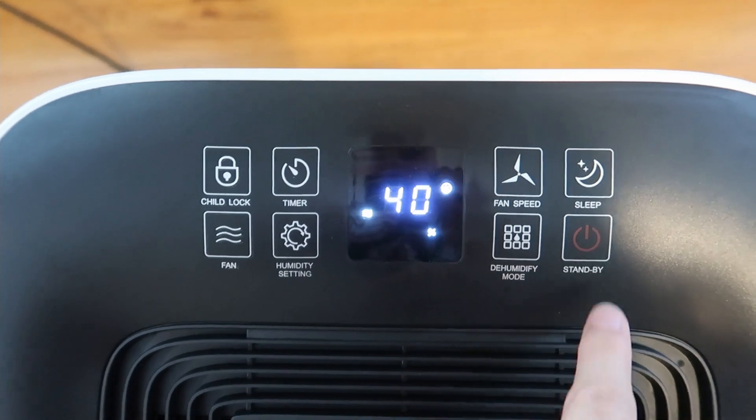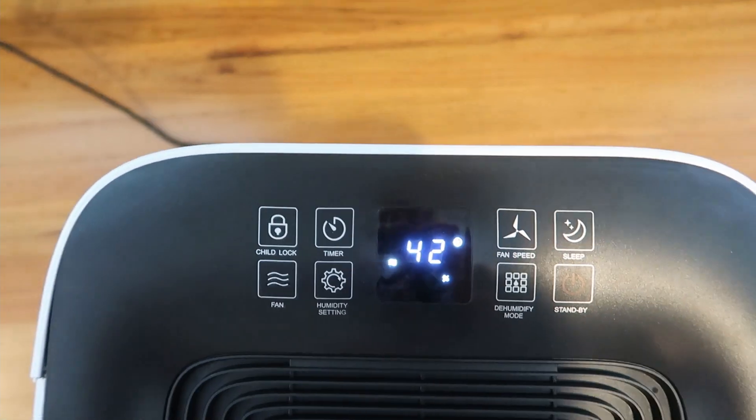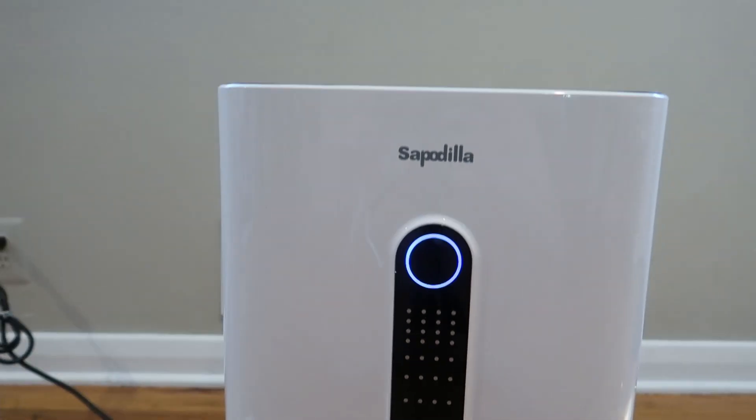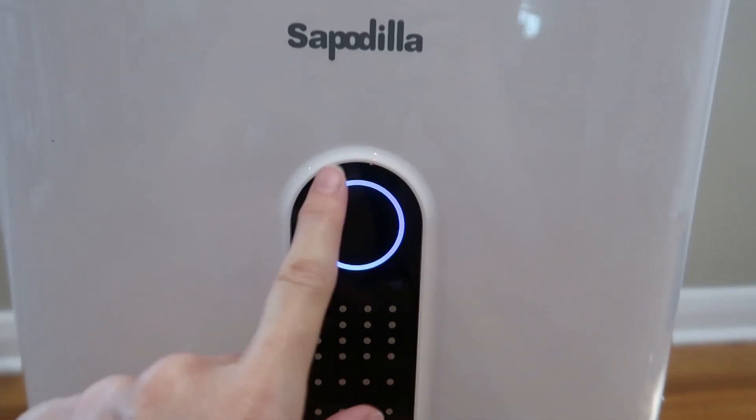Let's try it out. Power. It's pretty — that's a nice blue light.